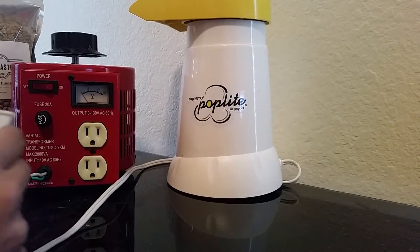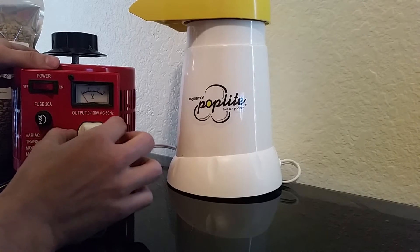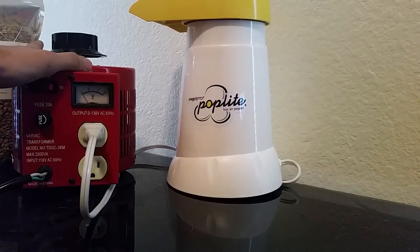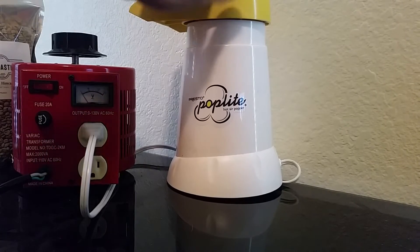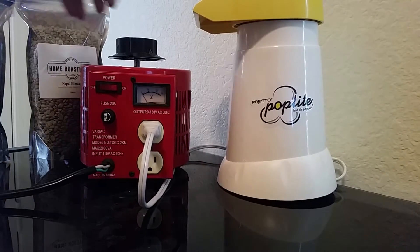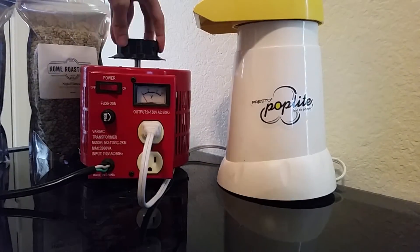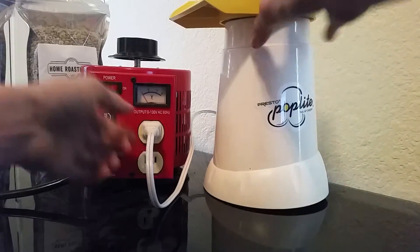We do have a spec sheet on our website at www.homeroasterhq.com that goes over all the specs comparing the voltage set on this and the temperature output on the popcorn popper. We're going to go ahead and set this to zero right now.